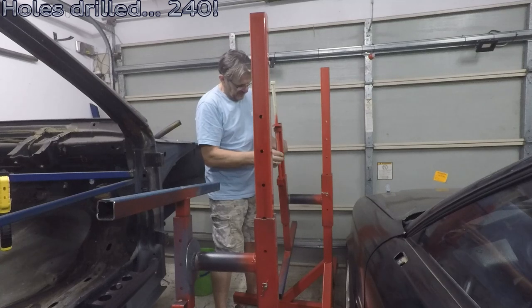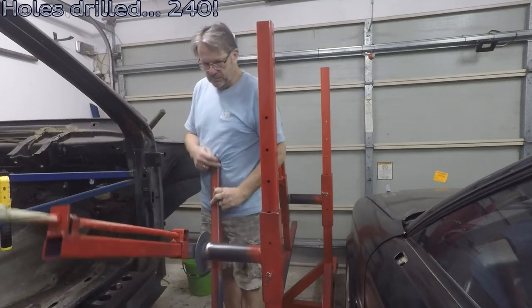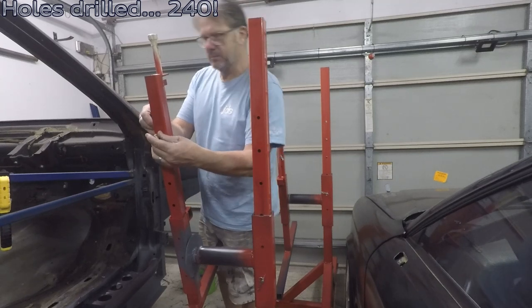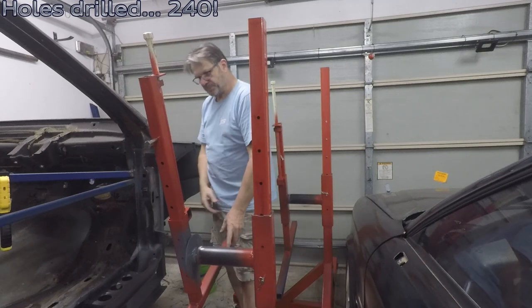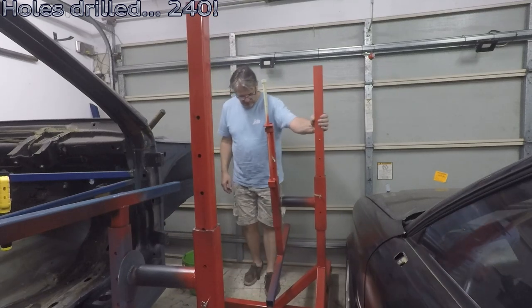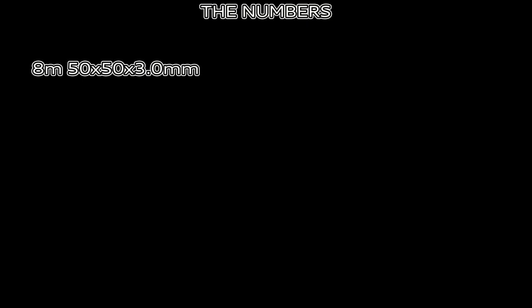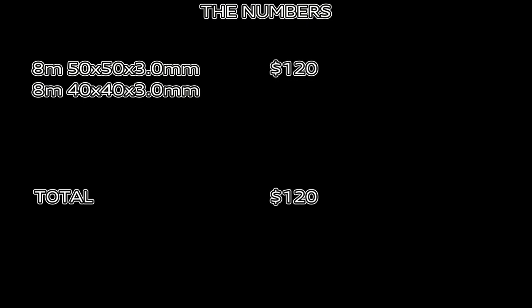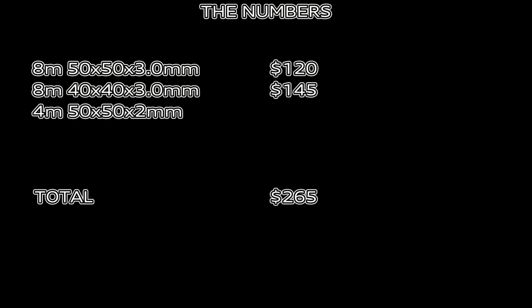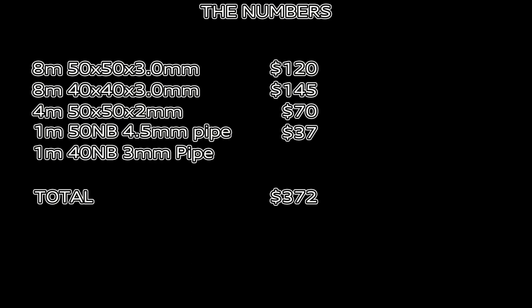I'll finish off spraying it all and making it all tidy, once I've fashioned the bottom sections to hold the car. I've also got to drill through the round plate to give us the anchoring points. Was it worth it? Well, here are the numbers. The cheapest one I could find that still looked decent quality was $1,500. How much has this cost me? A couple of sections of 8m box for the frame, short one for the bracing, another section of box, two sections of pipe for the pivot, screwed rod and a few nuts and bits and pieces — $423. Significantly cheaper.